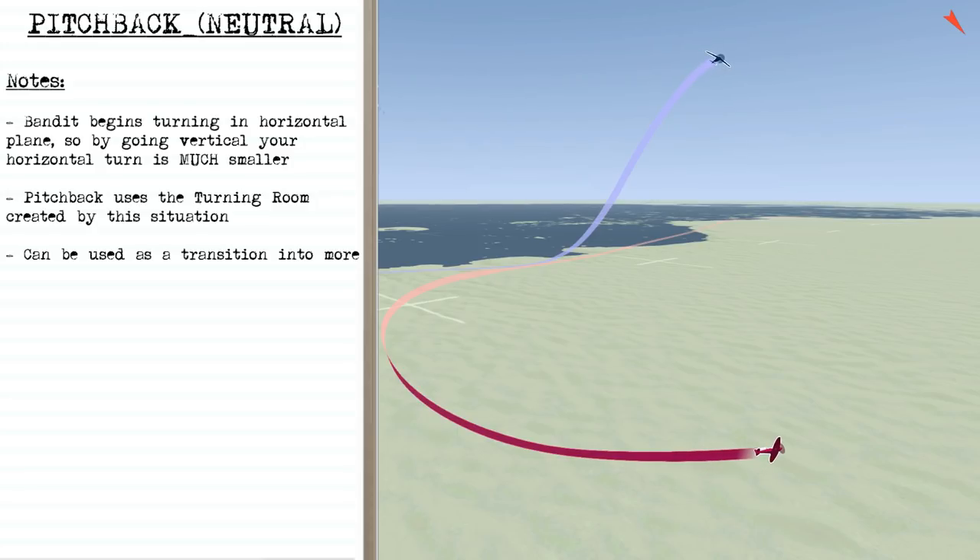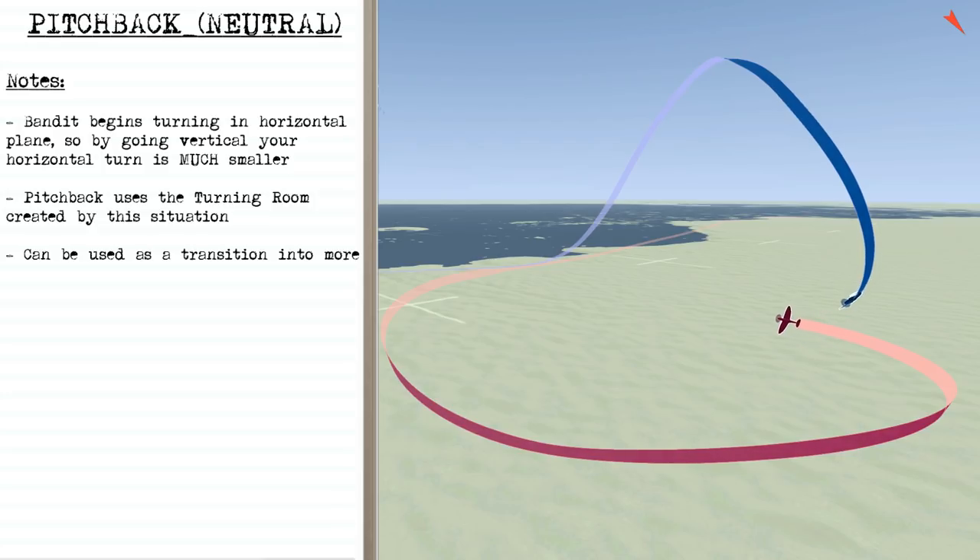At this point the pitchback is over. This is the point where you're going to decide whether you're going to level off or transition into something more offensive, which is what we do. We continue rolling and come in down and behind the bandit, taking advantage of him potentially losing sight of us so we can take some shots.